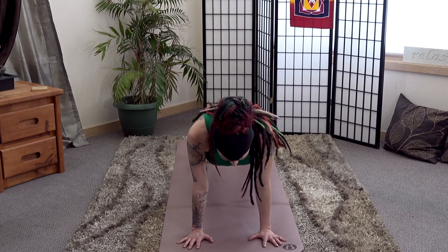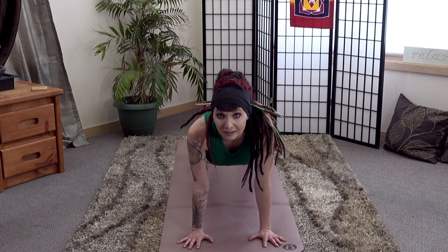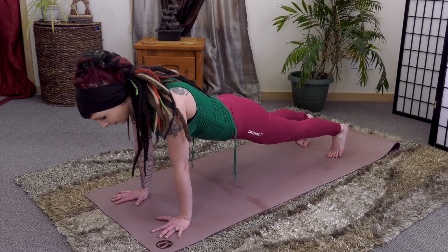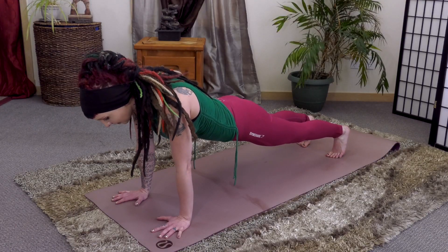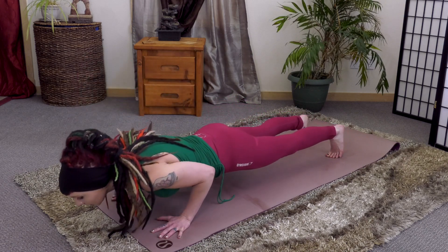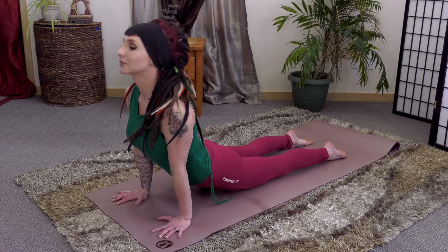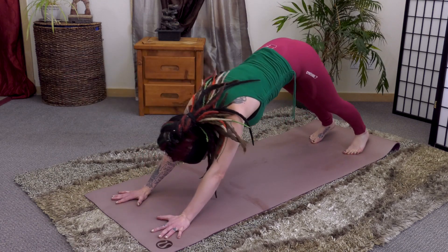From here we're going to go on and find our flow. Option to hold any of these poses if you'd like. If you want to find another level of intensity and continue to warm up the body, feel free to join me. We'll drop through a low plank, transitioning to an upward dog or cobra, and then pushing back to downward dog.